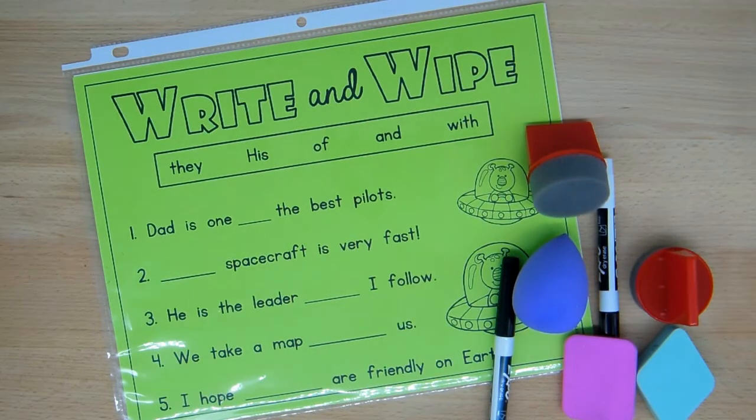You might be thinking to yourself, why even have a write and wipe center? Why not just give them the worksheet? Well you can do that, but there are some advantages to consider. One advantage is that you may have children in your classroom that do not like to print or that printing is difficult for them.